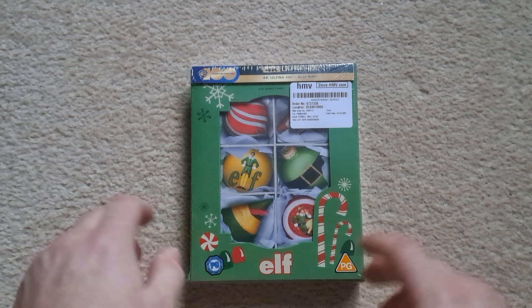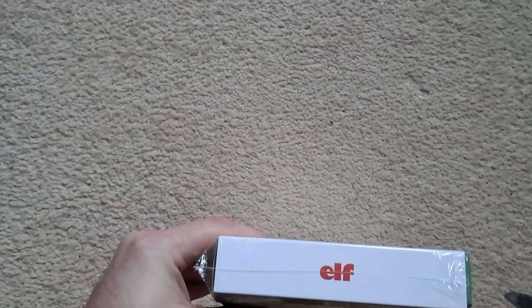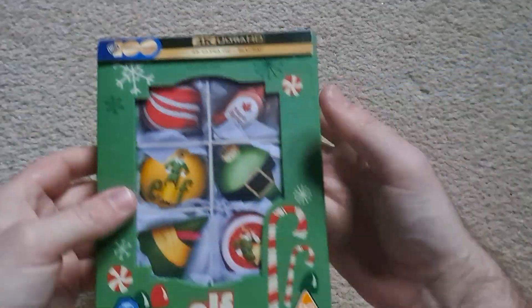I think that's everything pretty much covered, done in under a minute. So I think we'll get this open and unbox it. I've got my handy little pen knife here, make a little incision, and we'll get all that cellophane off and put that to one side.